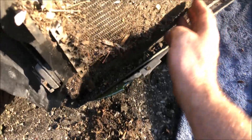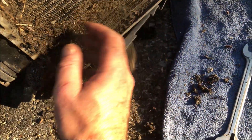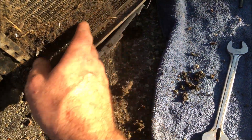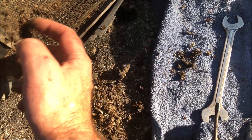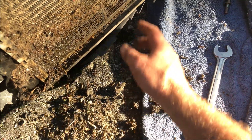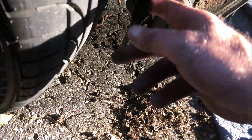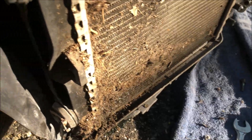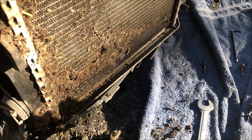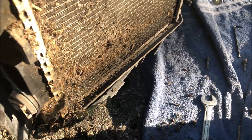It just pulls right out. And this is all oil from the system—I'm going to have to blast that out with compressed air. There's not a nest in there, is there? I don't think so. Anyway, that's about it for removing the condenser—one per side, same thing on both sides.